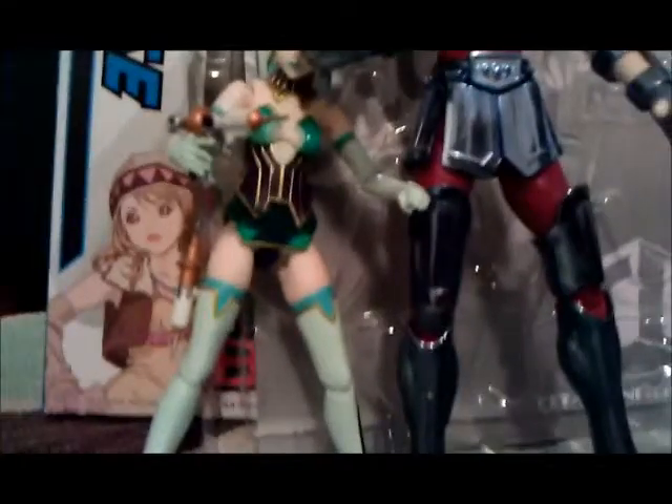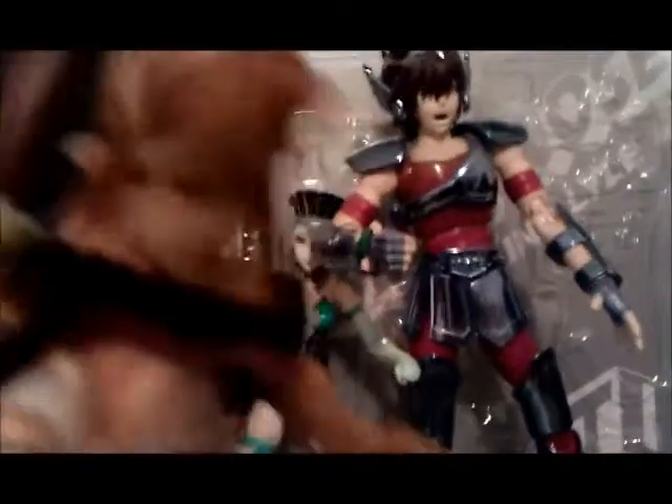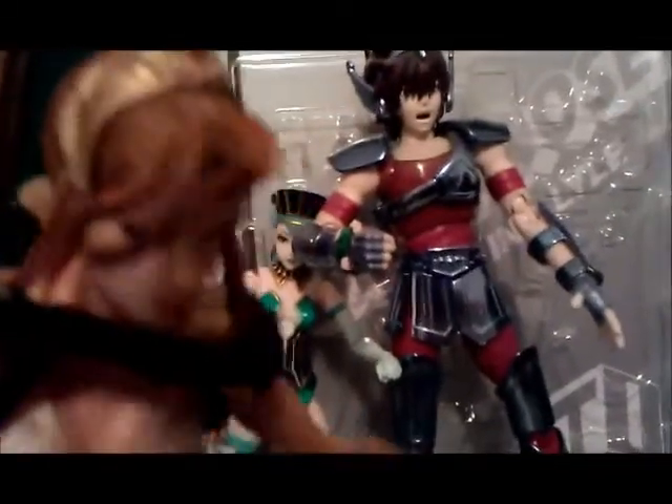Putting the two figures together — she is freaking small compared to him. But it's all good.